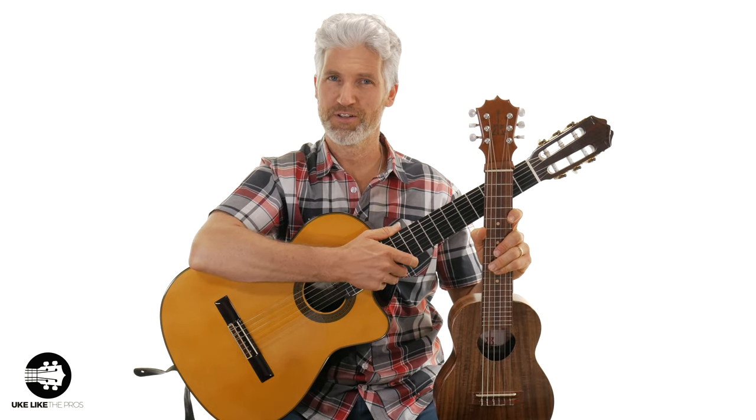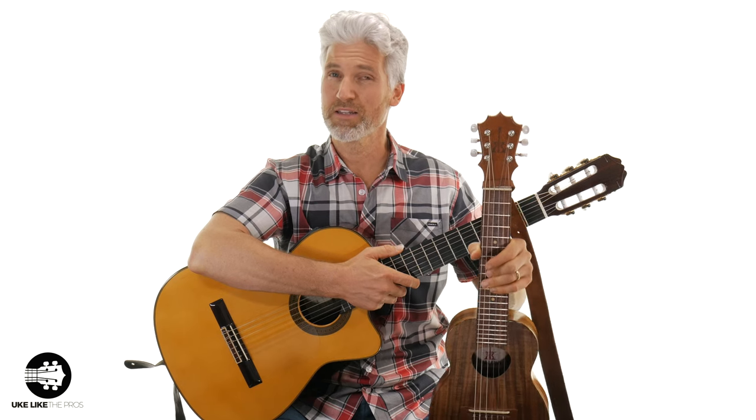In today's video, we're going to compare the guitar laylee versus the nylon string guitar. I make a comment that this instrument, the guitar laylee, should be something you learn as a completely different instrument, and I get a lot of comments saying that the guitar laylee is nothing more than a guitar capoed at the fifth fret. I'm going to play both of them, let you decide, and when you hear them, go ahead and leave a comment below.